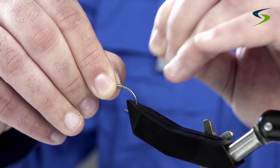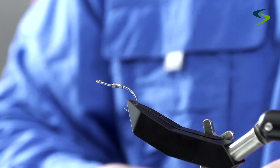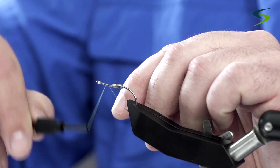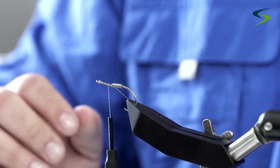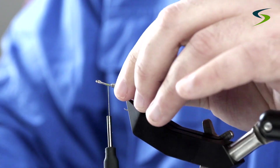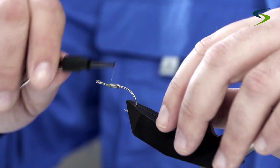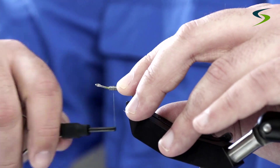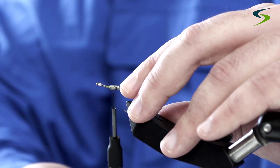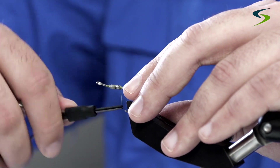If you have an old pair of scissors you can use them as well — never use your good tying scissors. The thread I'm going to be using is just a Uni 6-0 in olive. I'm going to slide that weight up a little bit on the shank of the hook, then wrap the thread over the wire so that it doesn't move. Then I'll come back and make a little bump of thread behind the lead.